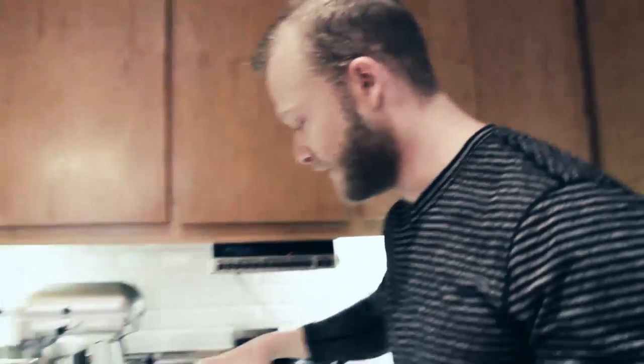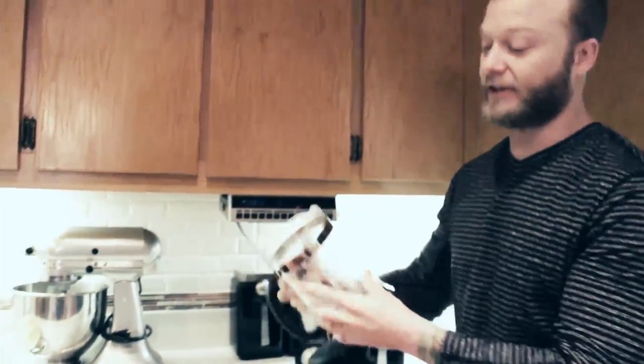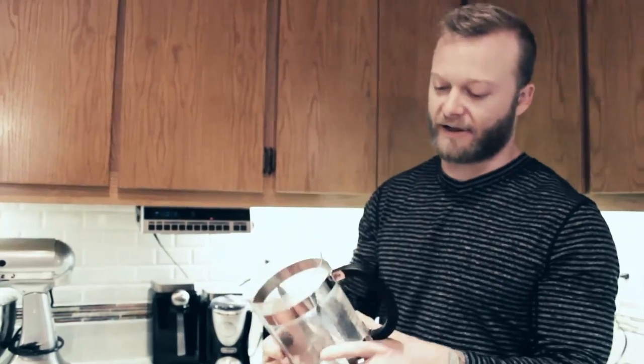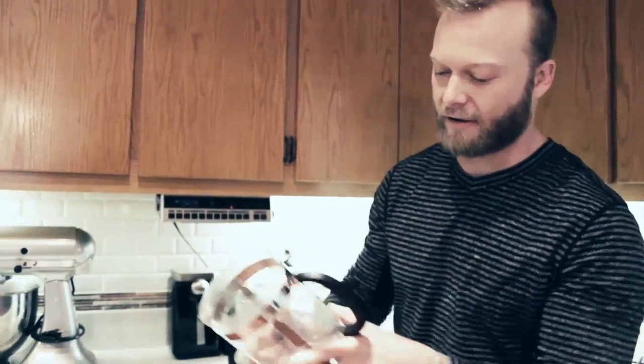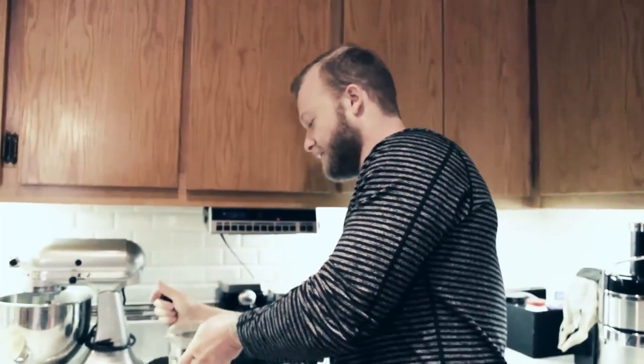So what we have here is the press. Once you've gone to the press you'll never go back to drip. This is a Bodum — I actually really like that brand. I think Doug, Chris and I all use the same brand.